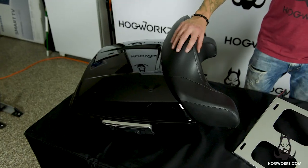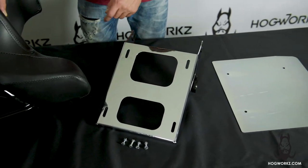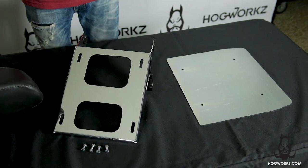To install your HogWorks Tour Pack, you'll first need a bike-specific Tour Pack mount and hardware as well as docking hardware. We have both available for purchase on HogWorks.com if you do not already have them.